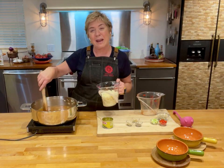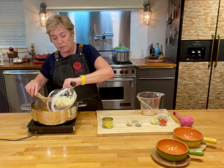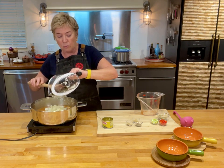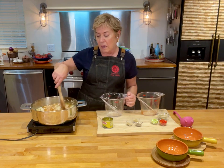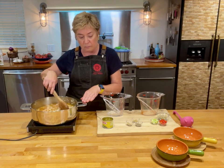Now I'm going to put in about a half a small cauliflower — there it goes. I just kind of chopped it up roughly in the food processor. You don't need a food processor, you could just do it by hand. And there is my cauliflower in, and it's going to burble away for a little bit.